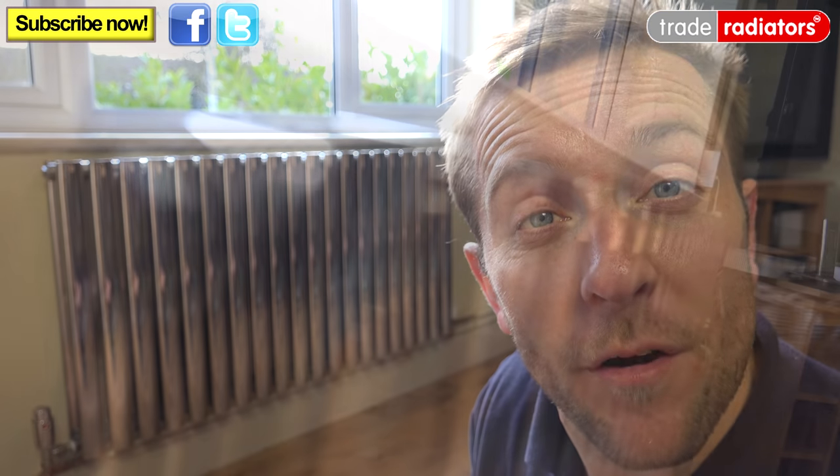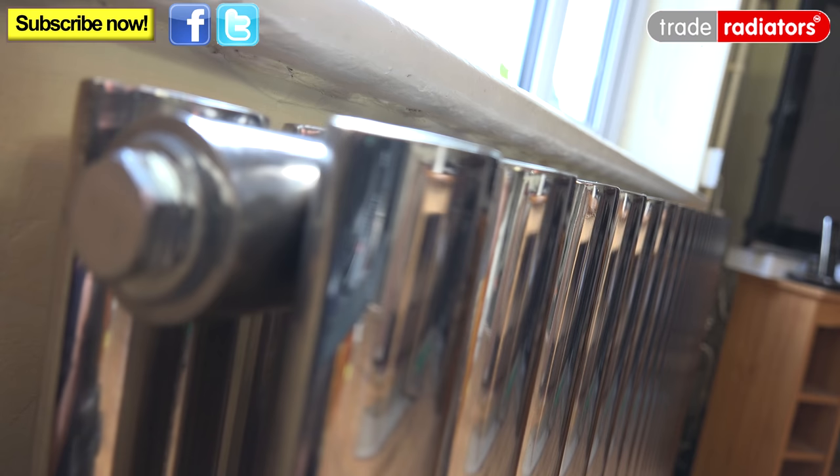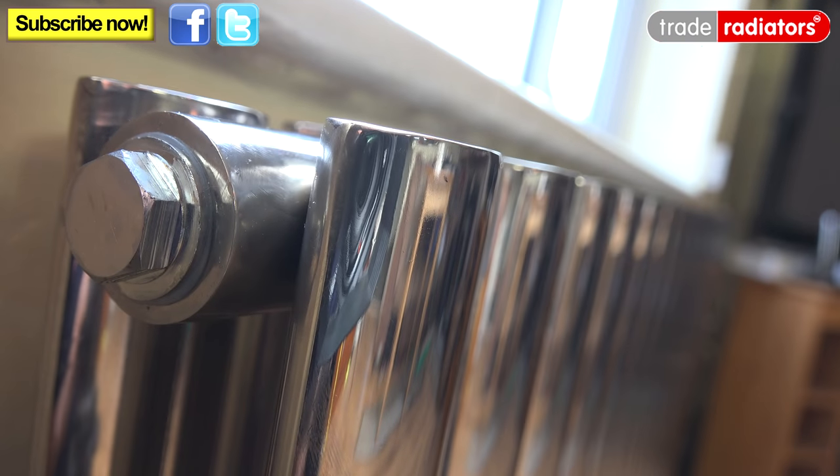It's worth noting that deco products are available both in polished, like this one here, and satin finishes — the satin finish being ideal if you wanted to match it in with a stainless steel kitchen. The polished version isn't painted on like you get with a chrome radiator, but it's actually hand polished to give a much deeper shine.